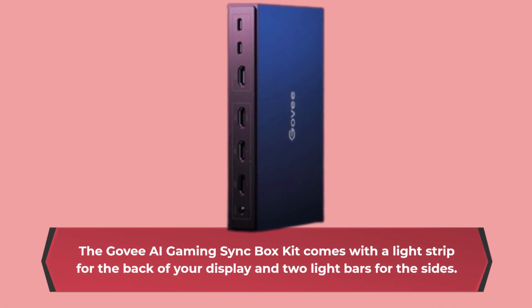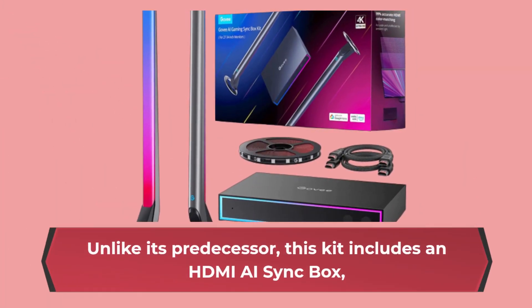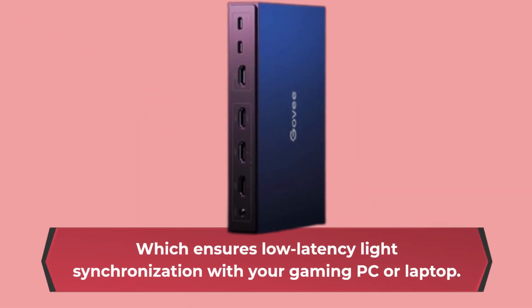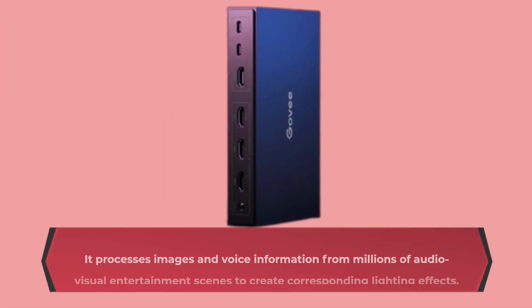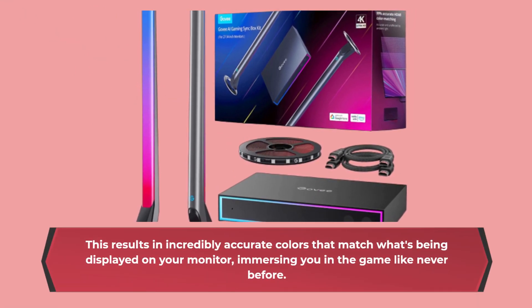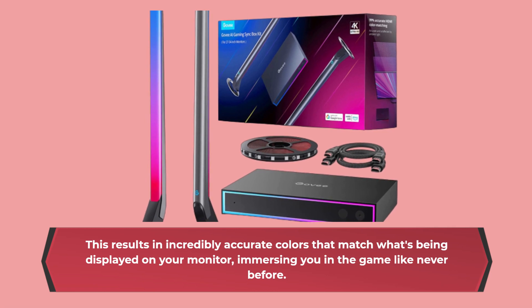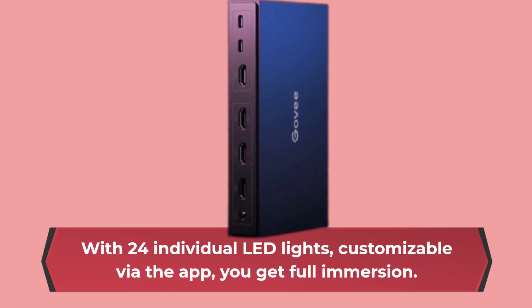Let's talk about the features. The Govee AI Gaming Sync Box Kit comes with a light strip for the back of your display and two light bars for the sides. Unlike its predecessor, this kit includes an HDMI AI Sync Box, which ensures low-latency light synchronization with your gaming PC or laptop. What sets this kit apart is Govee's AI technology called Konyi Glow. It processes images and voice information from millions of audio-visual entertainment scenes to create corresponding lighting effects, resulting in incredibly accurate colors that match what's being displayed on your monitor, immersing you in the game like never before. With 24 individual LED lights, customizable via the app, you get full immersion.